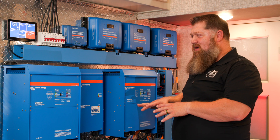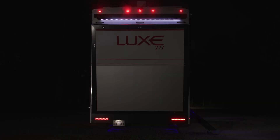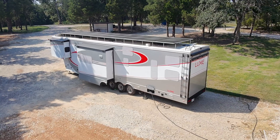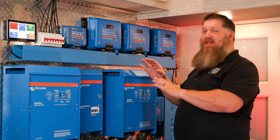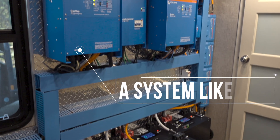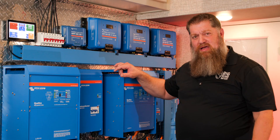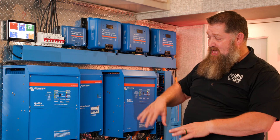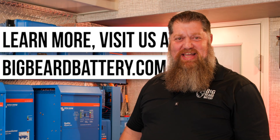There's no skimping with this system. We can run three ACs during the day, two ACs at night, getting us from dark to light every single morning. We're very proud of this system and it's something we really enjoy. If you're looking for a system like this, maybe you're just looking for some batteries, Team Big Beard Battery can help out. Whether you'd like to get some batteries, a full system like this, or anywhere in between, reach out to BigBeardBattery.com. Let's get started today!